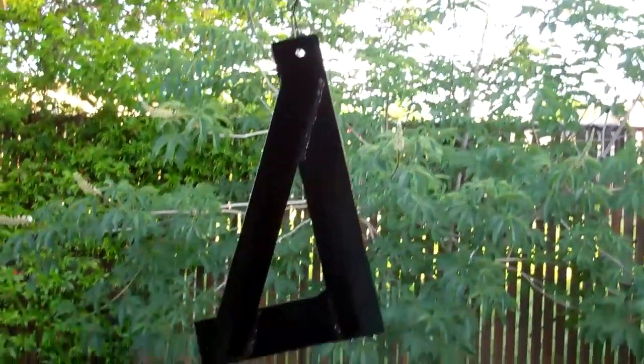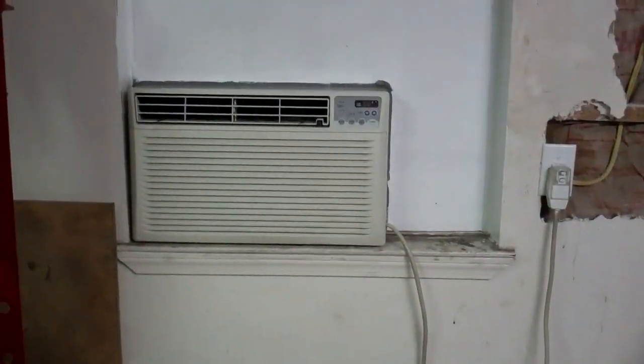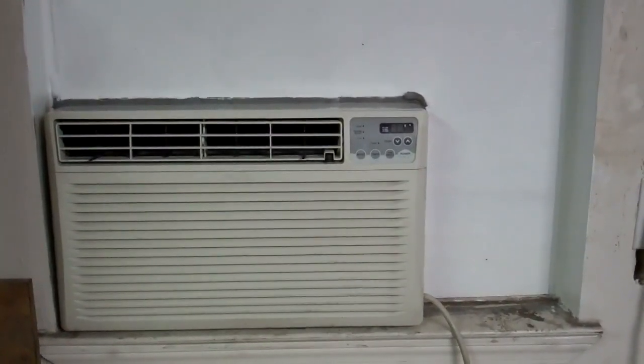Now I'm making the brackets to support it — I've only made one so far. I got it all in there. Next I have to rework those bars that I had on the outside of the windows and paint the outside of the wood.